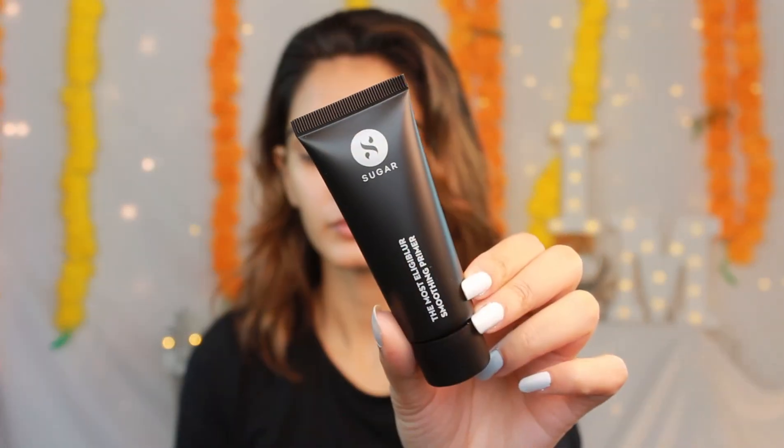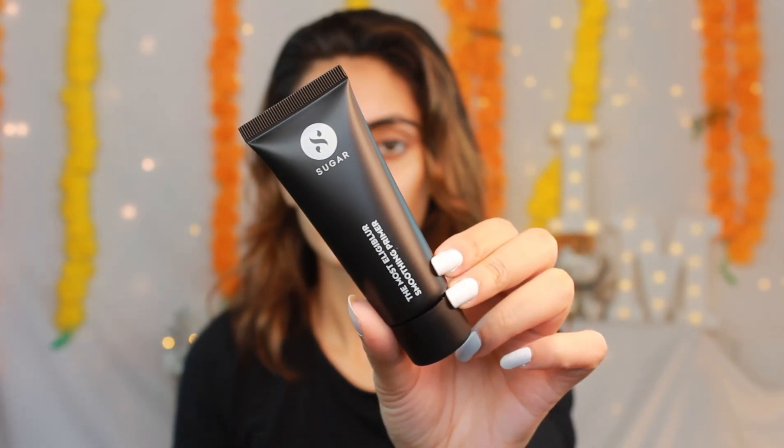I'm going to start off with some primer. I'm using the Moistly Leaky Blur Smoothing Primer and it feels so soft on my skin - I can actually feel the primer working already, which is amazing.